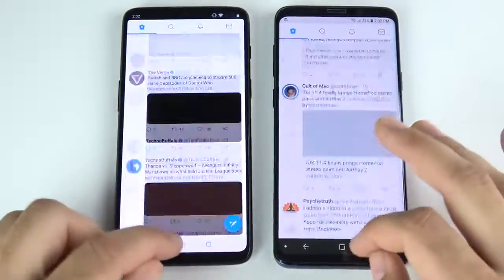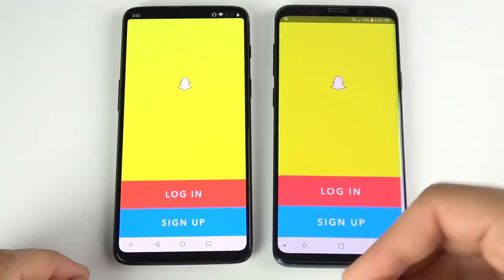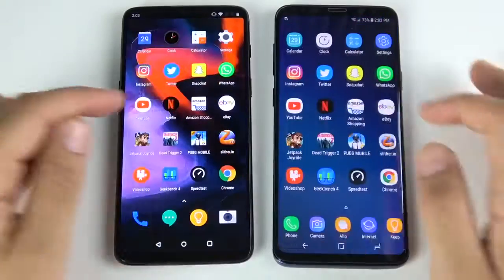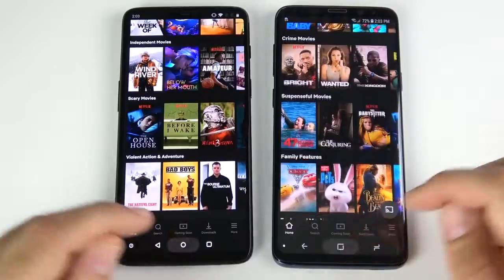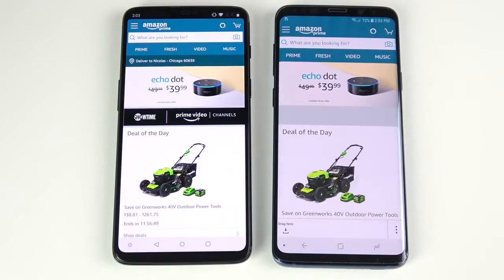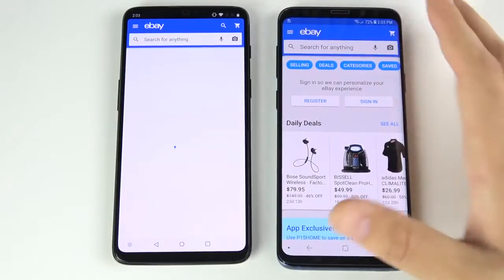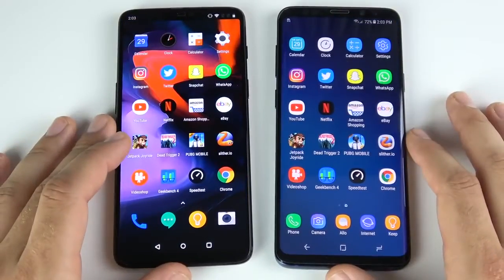Twitter is very close — basically even. Snapchat is very close too — that one goes to the OnePlus 6. WhatsApp — looks like the OnePlus 6 again. YouTube — OnePlus 6 first on the left. Netflix — OnePlus 6 first again, and it saves you $300. Amazon — OnePlus 6 wins there too, though you don't get the better camera or wireless charging that you get on the S9 Plus. eBay had some load issues for the OnePlus 6 — the Galaxy S9 Plus takes eBay.